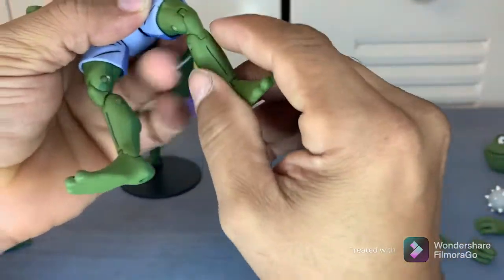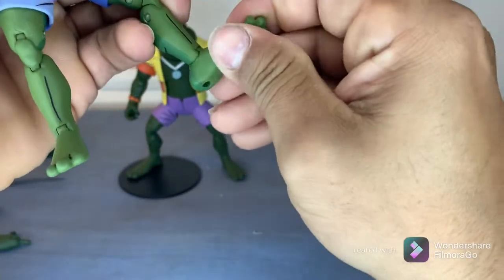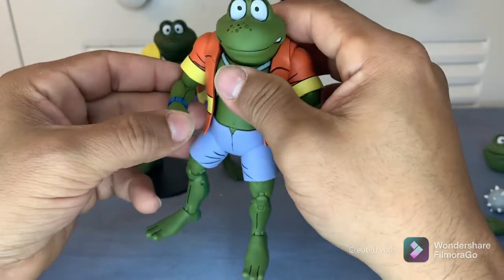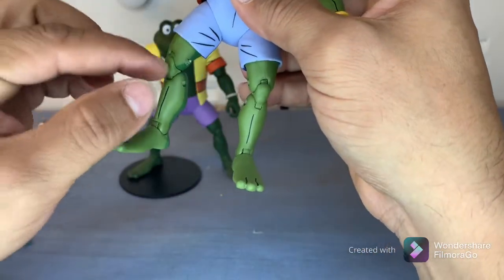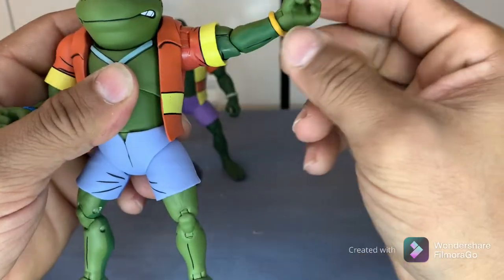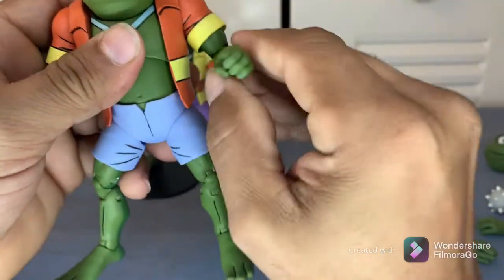Everything pretty much moves — you've got bend at the knee, the ankle, and it also moves side to side. I recommend that if the joints are very hard to move, run the figure under hot water to loosen them up, especially when you need to pop pieces in and swap them out. It doesn't have a double bend at the elbow — I'm a fan of that feature — but it's not a deal breaker for me.